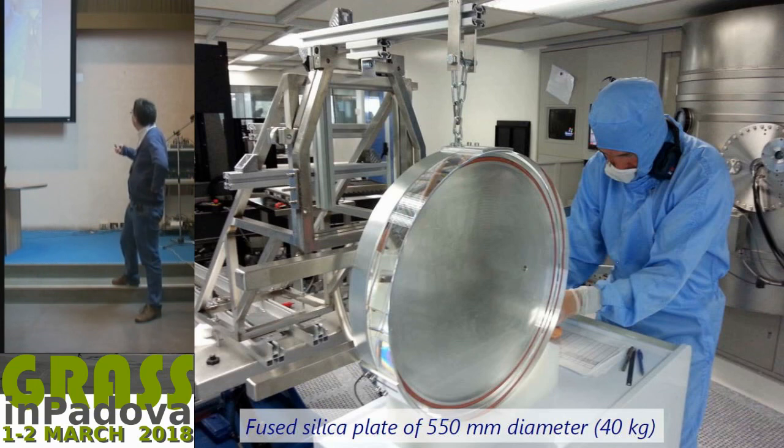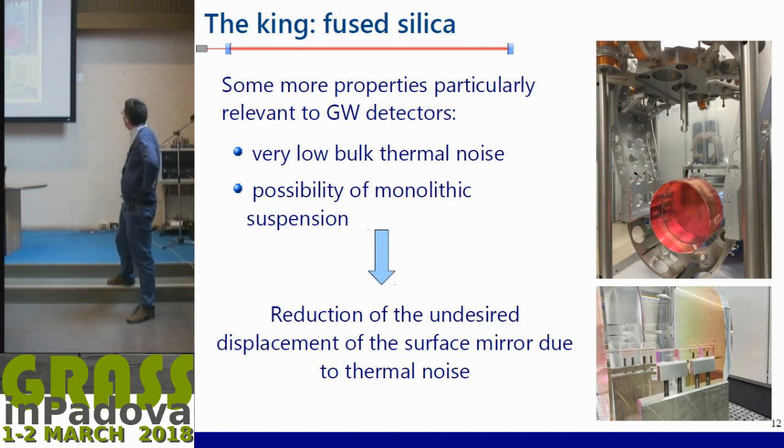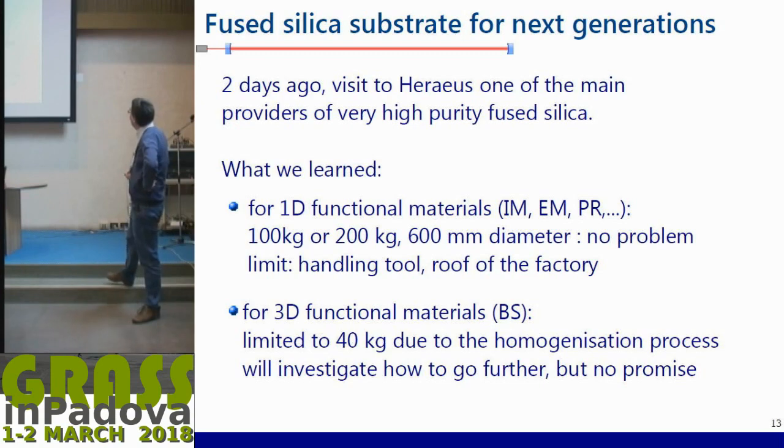Here is an example from the clean room at LMA: a fused silica plate used as a beam splitter for Advanced Virgo. As you can see, it is 550 millimeters in diameter and 65 millimeters thick — roughly 40 kilograms — so it's really available in large dimensions. It also has interesting properties for gravitational wave detectors: very low bulk thermal noise. You can also make a monolithic suspension, with glass fibers also made of fused silica, to reduce mirror displacement due to thermal noise. That's really a definitive selling point.